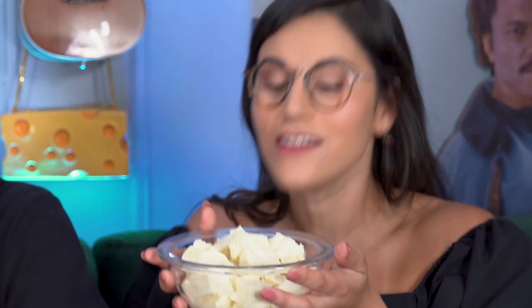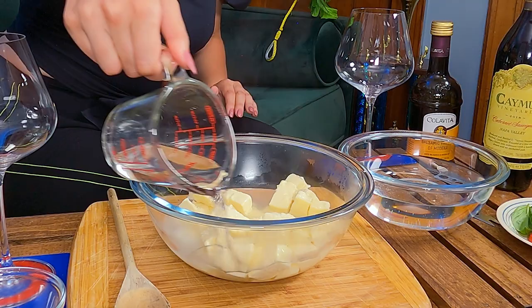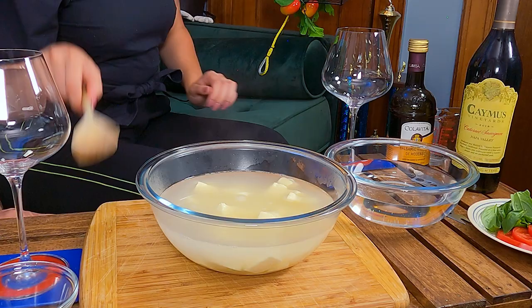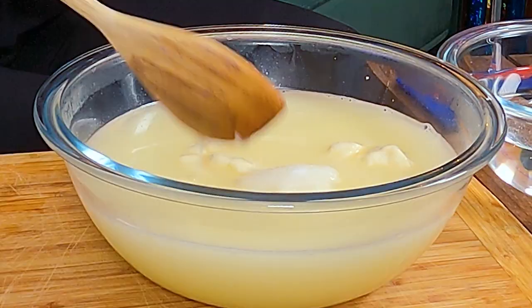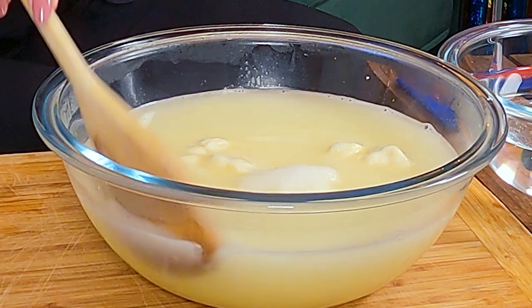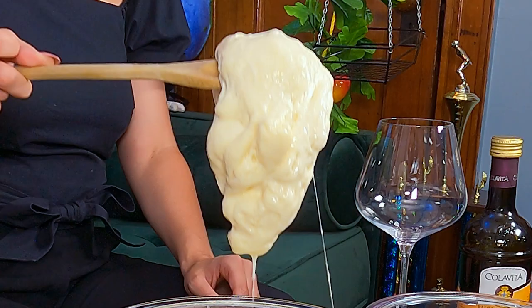How do you even do that? These are cheese curds. Cheese curds? I'm gonna pour hot water over the curds — it should be about 175 to 180 degrees. We just want the curds to start melting together. I'm gonna add some salt — you want about one tablespoon per one pound of curds. Look at that.